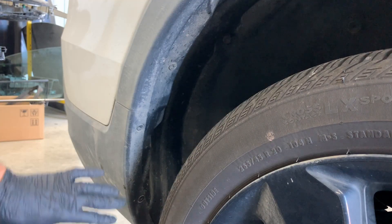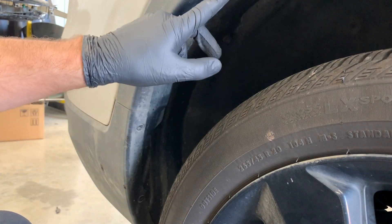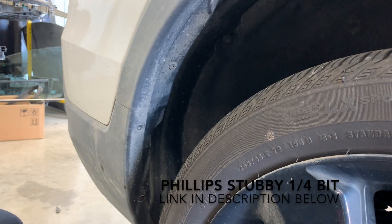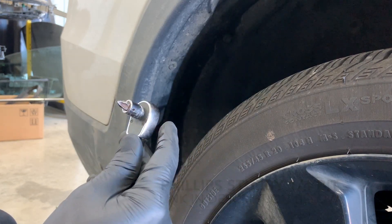Next, come around to the side of the bumper and we're going to remove these three Phillips screws. The screw on the bottom can be a little bit tricky because it's so close to the wheel. You can either take the wheel off or just use a stubby screwdriver. I'm using a Phillips bit on a ratchet to get in there.